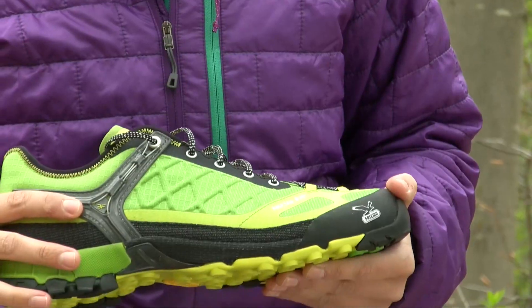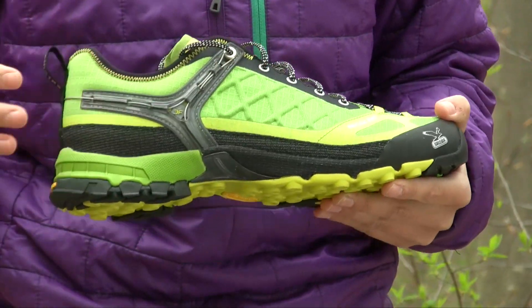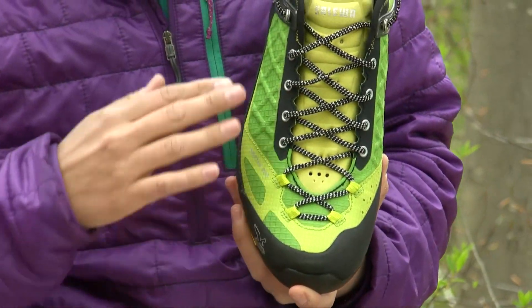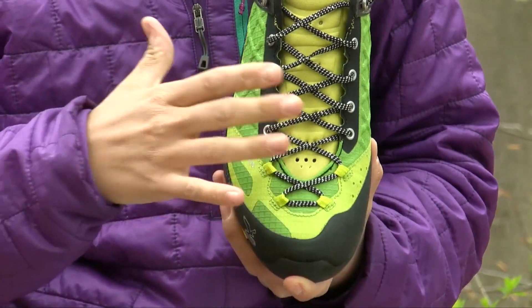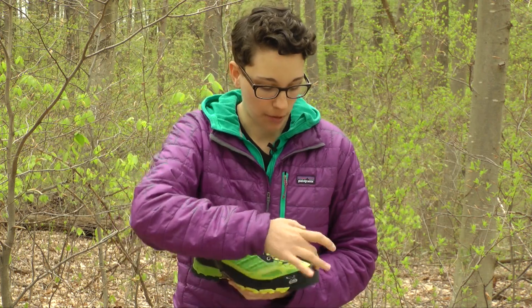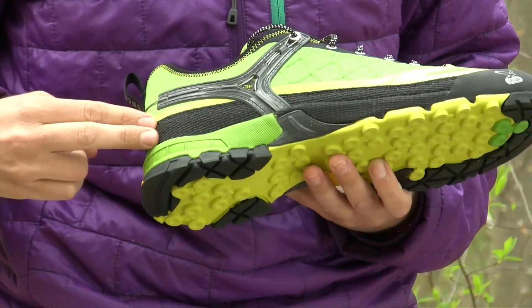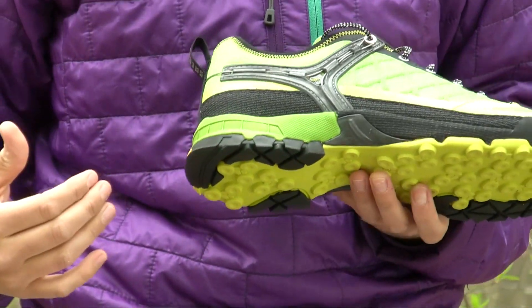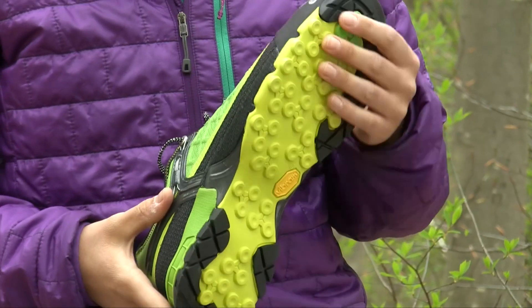The next function is support. Starting with the upper, it is quite a unique construction because you have got a lot of different materials strategically placed. Over your foot you have different types of mesh that offer a lot of breathability if you are moving fast or running. And then where you need durable areas, throughout the toe you have that sticky rubber — very durable. Even connected to the midsole you have very durable materials that are going to hold up to rocks. The outsole is Vibram's Tech Approach Sticky Rubber.